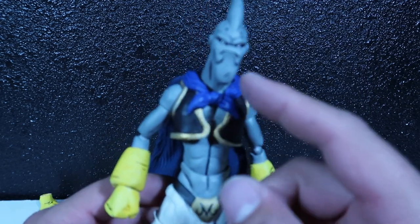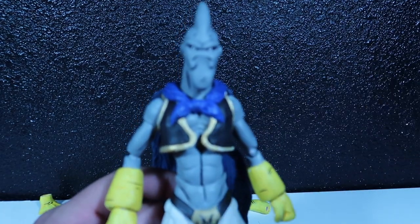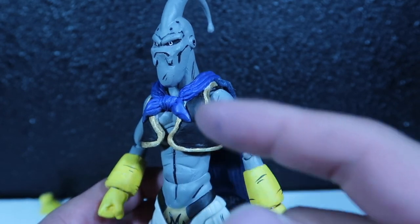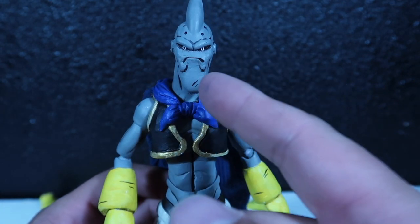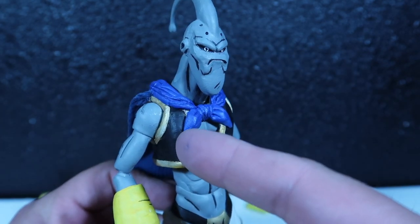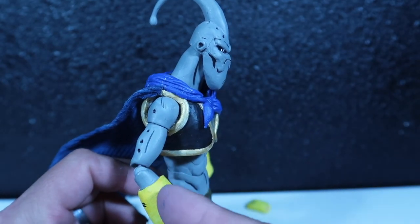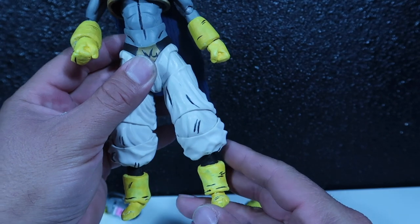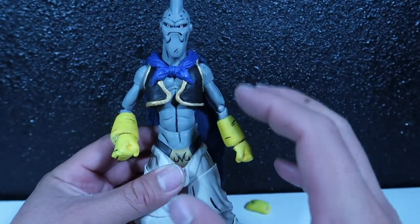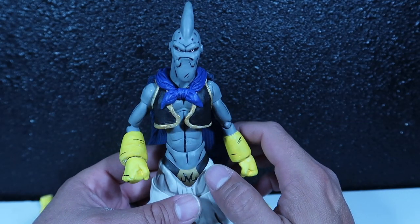Some cartoon line work to make him look more cartoonish, to make him more screen accurate. In the cartoon, you see how they have a bunch of little lines here and there, to give him more of a definition around the face. I think he looks a lot more like the Evil Boo now than he did when I first showed him to you guys. The lines go throughout the whole body, so the whole body has a bunch of little lines to make him look more cartoonish. I think he came out pretty freaking good.